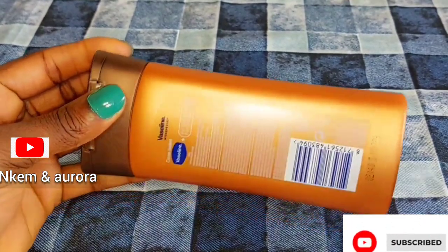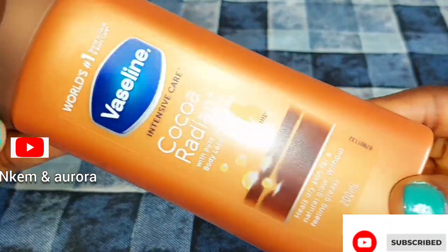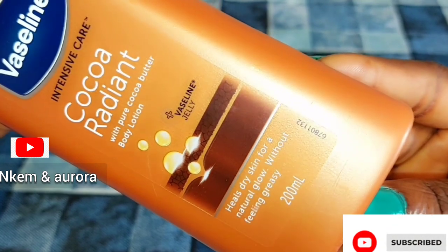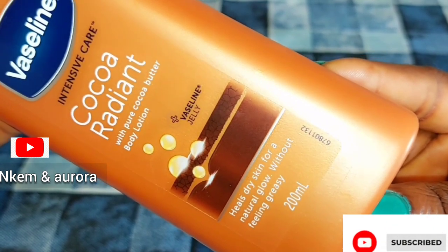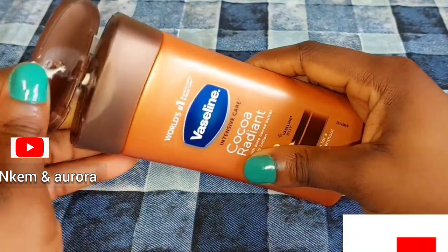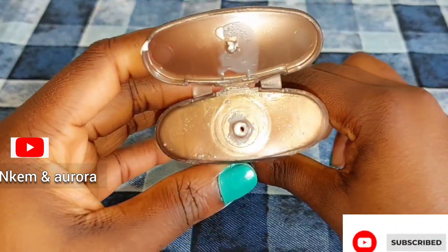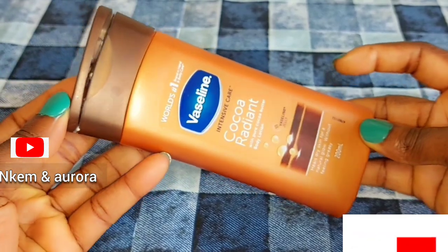Cocoa butter is a cosmetic skincare product that helps with daily moisturizing, smoothing dryness, scars, and stretch marks. This lotion is very good. It's also good for people who want to maintain their skin naturally. You can use this Vaseline lotion on your skin just for maintenance, or you can also dilute it with some other cream. The lotion is really good.